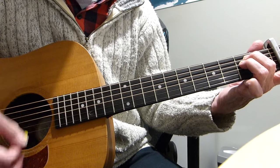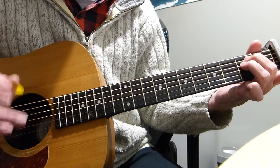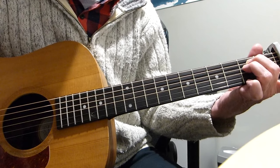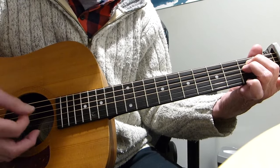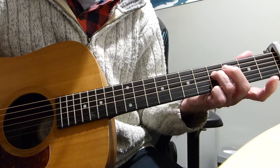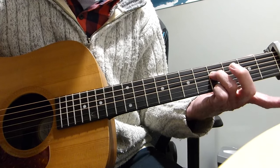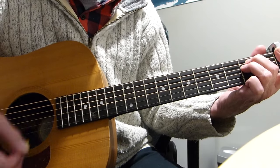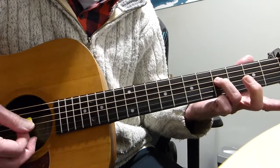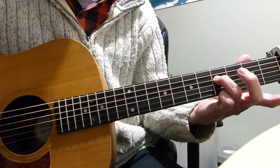Then we do the 2nd fret on the 4th string, but this time we only do one down stroke. Then we move this 2nd fret on the 4th — slide it up to the 4th fret from the capo on the 4th string, the D string. When you've slid it up, you play the 4th string, open 3rd, open 2nd.